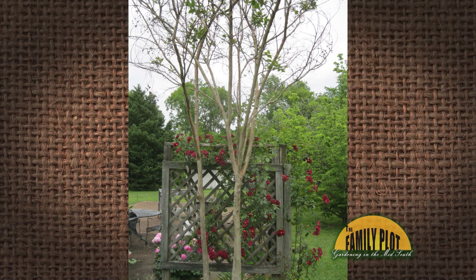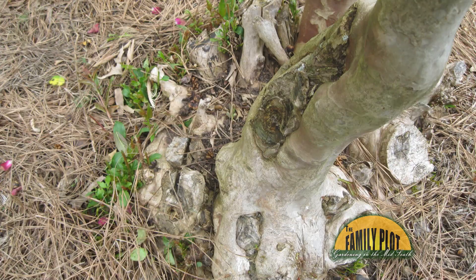I rescued a crape myrtle and transplanted it to my yard. It had been previously cut on. Now that it has been established, how do I keep the shoots from emerging from the previous cuts? This is Don from Murfreesboro, Tennessee.